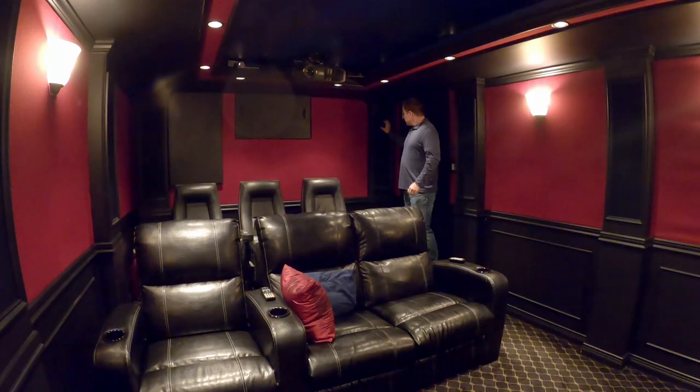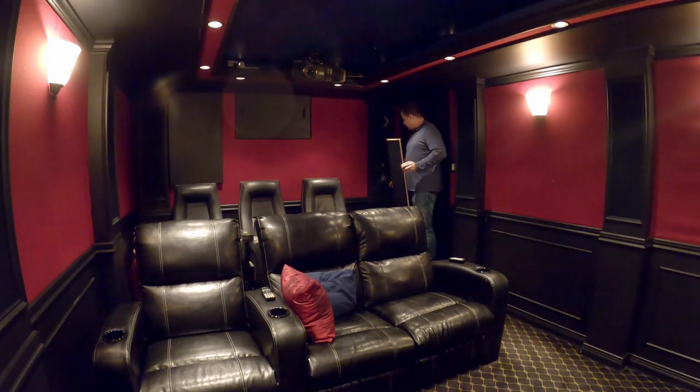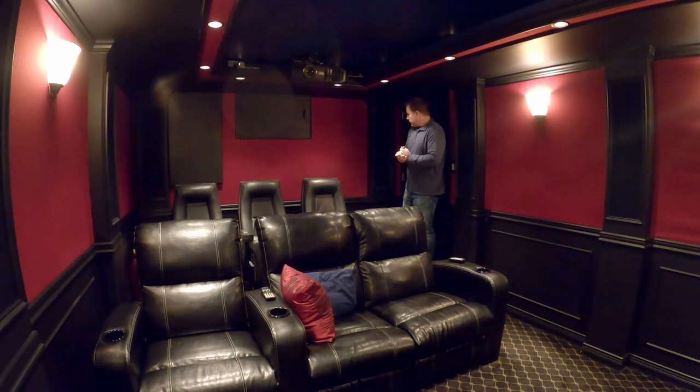Back here, same thing — just a speaker box with some clip speakers in a removable box, and the same magnet system so I can just put the panel in place.